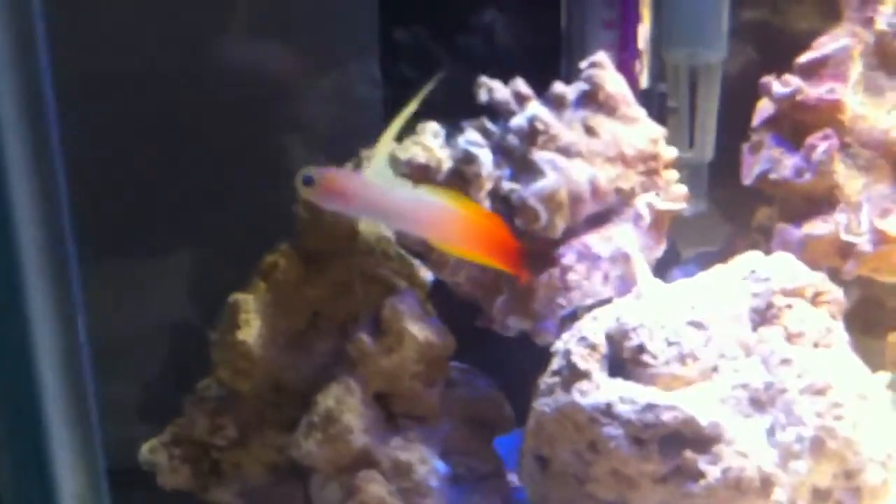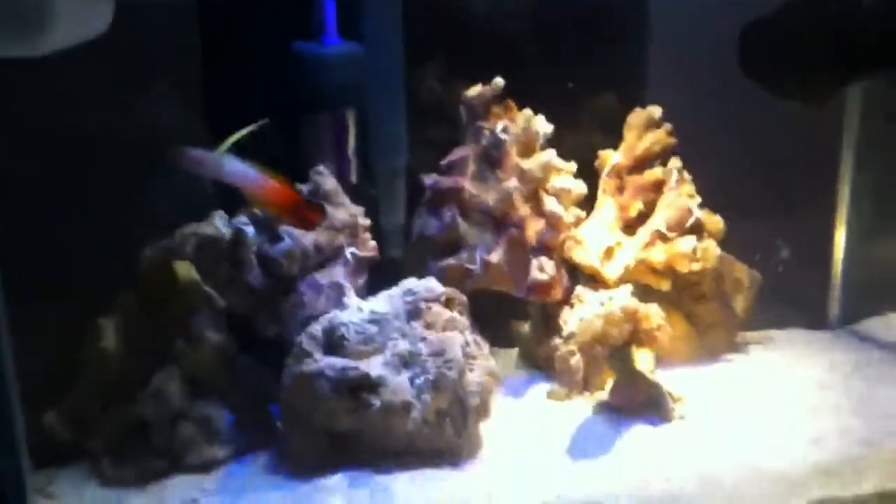And there's Hellboy. He's a firefish. Got a little soft coral there, flapping away.